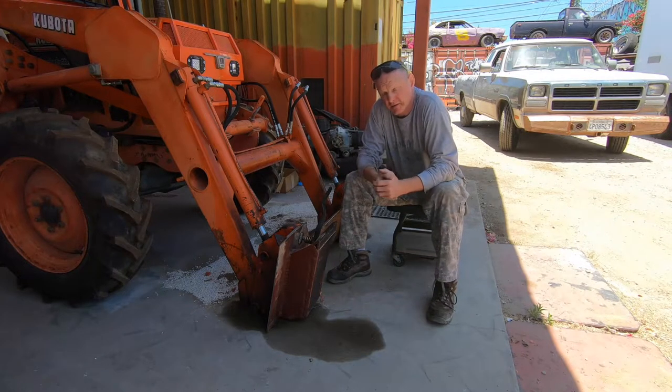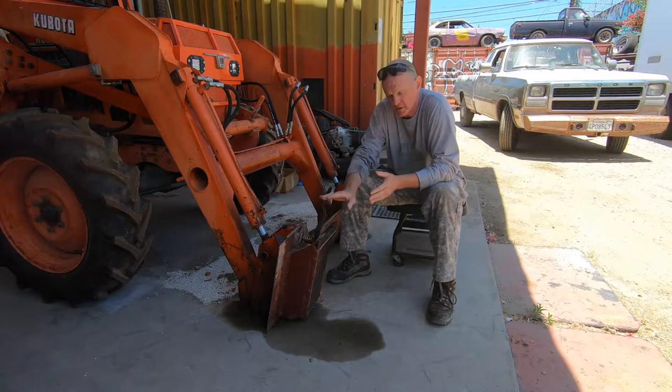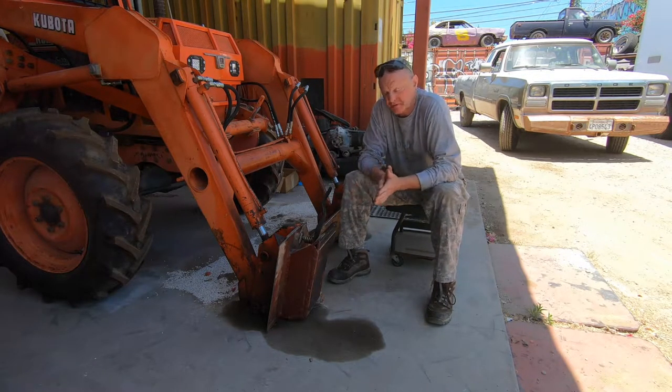Hey, it's Eddie and welcome to my show. Today's episode is going to be about converting a pin-on bucket into a quick release, which is what I've done here with my older Kubota 4150.